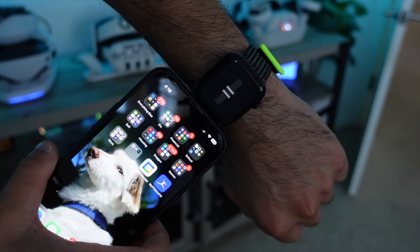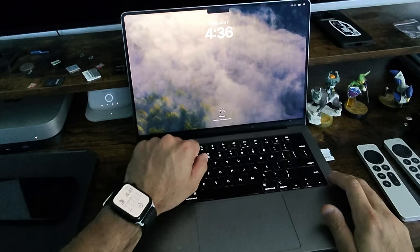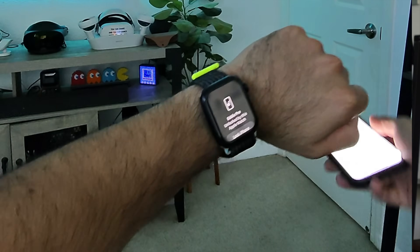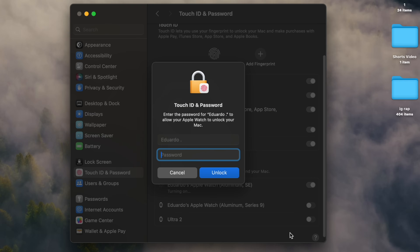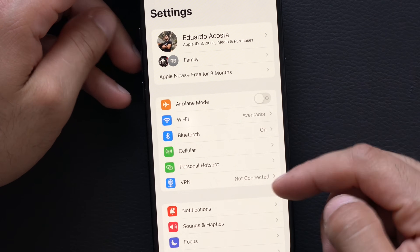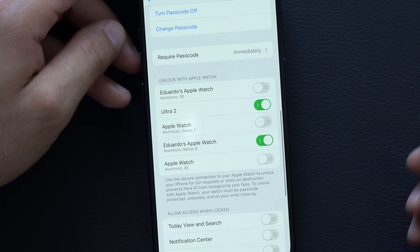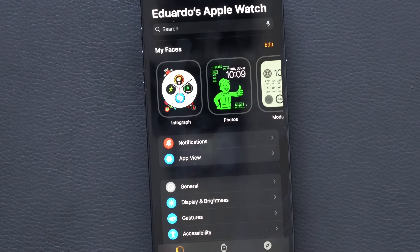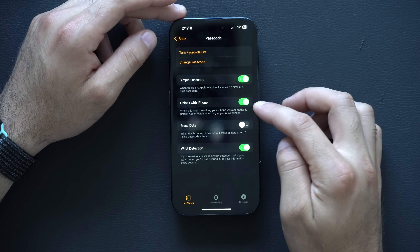If you ever want to quickly share contact information between one Apple Watch user and another, you can use NameDrop, which also works between an iPhone and an Apple Watch. By simply tapping your devices together, it will create a cool animation and both of you will quickly exchange contact information. And another amazing convenience is that as long as you're nearby, your Apple Watch can actually unlock your Mac computer or your iPhone. You can find these settings on the Mac in Touch ID and Passcode — just select the Apple Watch you want. For your Apple Watch to unlock your iPhone, find it in Face ID and Passcode settings, scroll down to find the Apple Watch, and enable it. And if you'd like your iPhone to also unlock your Apple Watch, find this in the Apple Watch app under Passcode and enable Unlock with iPhone.